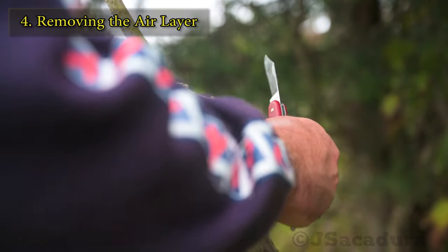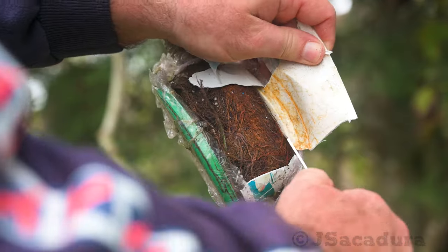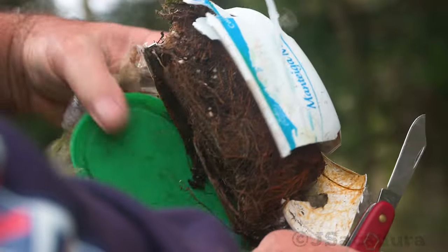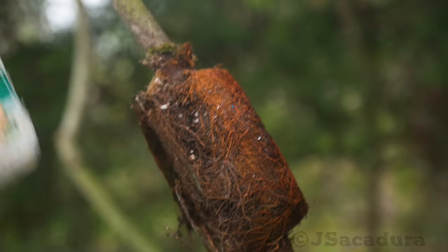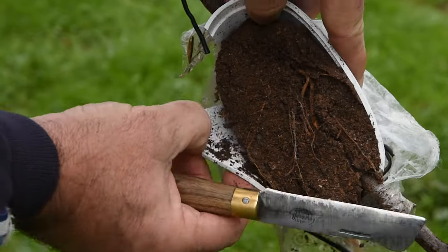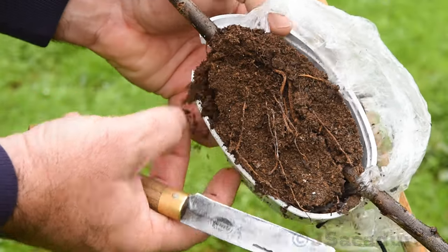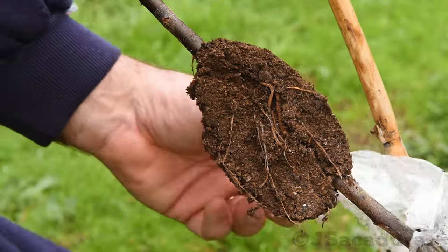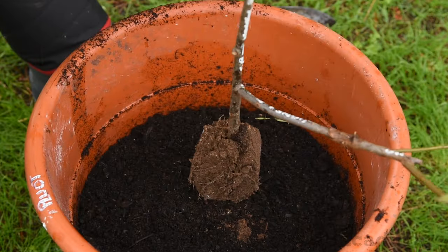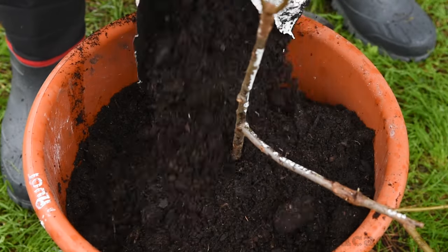The time needed for roots to develop will vary depending on the type of plant and the time of year. With experience, you will know how many months are necessary for each fruit type. Two to four months are to be expected in most cases, but difficult-to-root varieties can take a bit more time. Avoid air layering plants that don't grow well on their own roots — in that case, it's better to plant a resistant rootstock and graft the desired variety.